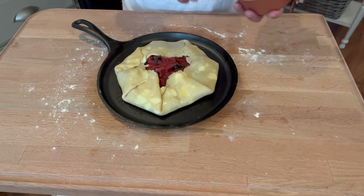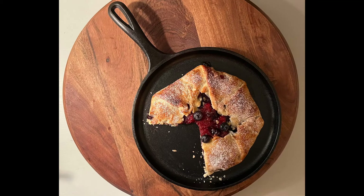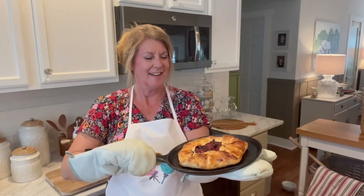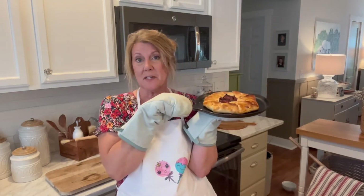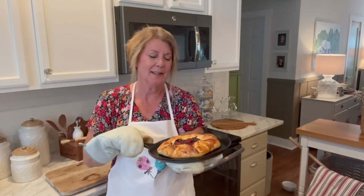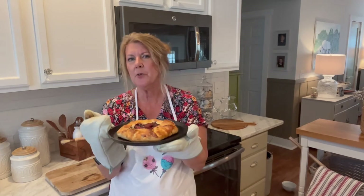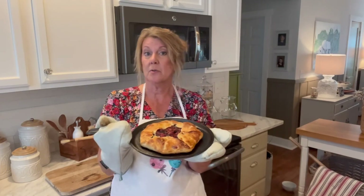Now we just want to sprinkle it with a little bit of sugar. Look at this, it turned out beautiful. Nice and brown and toasty, it really is nice and it smells so good, my house smells amazing right now. Dan just came in and asked me what's for dinner — pie, that's all I got, but that is okay. I am going to let this cool, it's really hot, but I wanted to share with you a little tip. If you notice how everything is laying so nice, what you can do is before you put this in the oven, just put it into the refrigerator for about 15 minutes and it really helps it to hold its shape. Beautiful.